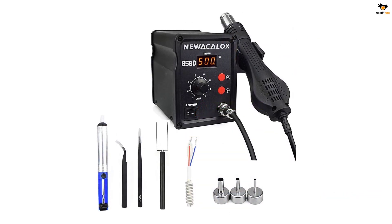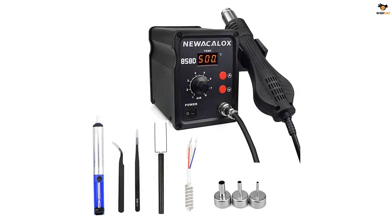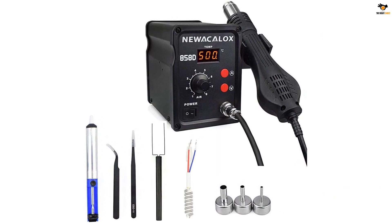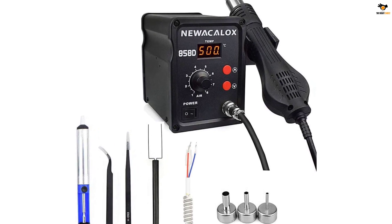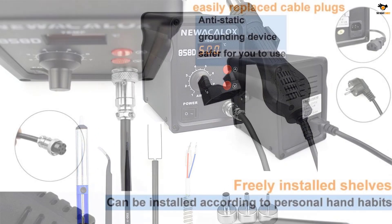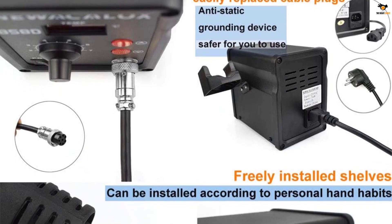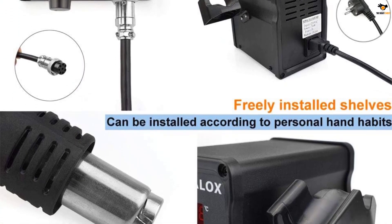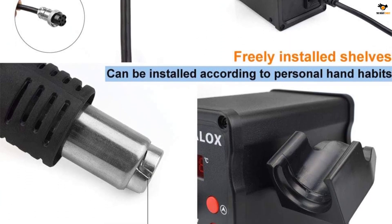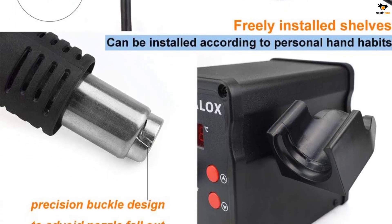When you turn the unit back on, it quickly heats up to the same recorded temperature. It features an intuitive LED that displays all important information. When the temperature becomes less than 100 degrees Celsius, the LED indicates that it is about to go into standby mode. If it drops below 70 degrees Celsius, it will enter standby mode.